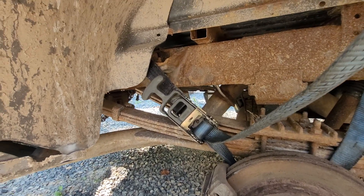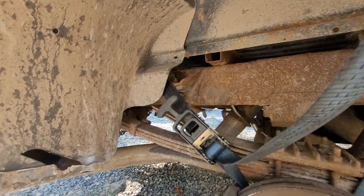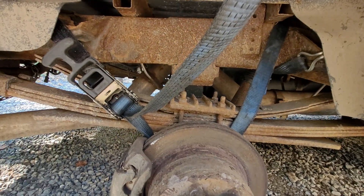We're just gonna wait until that's out of the way and pop this bad boy in there. How do you guys feel about this towing method? Out of curiosity, how many of you guys are going to be in the comments complaining — because it works, it works very well.